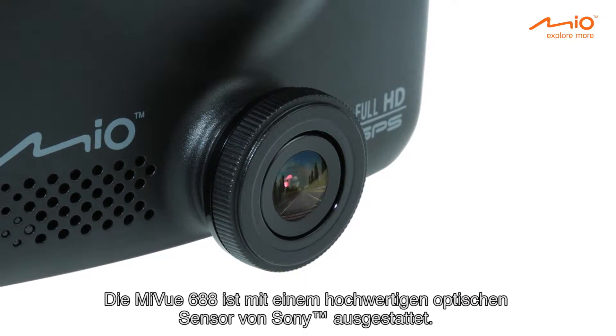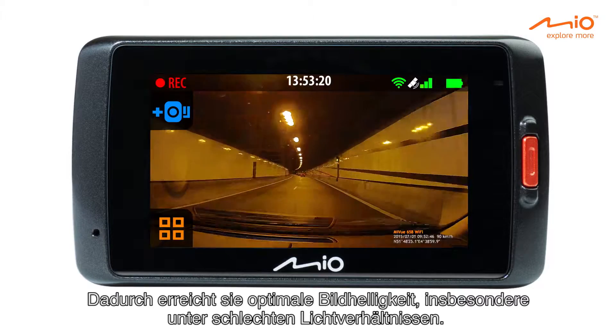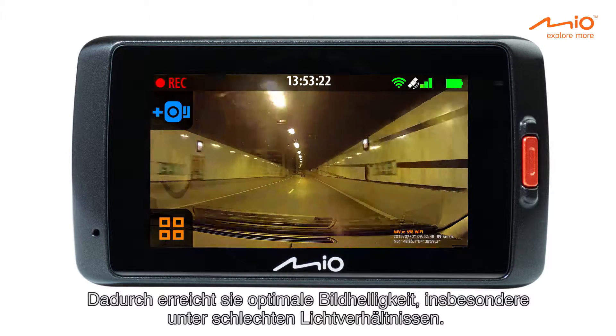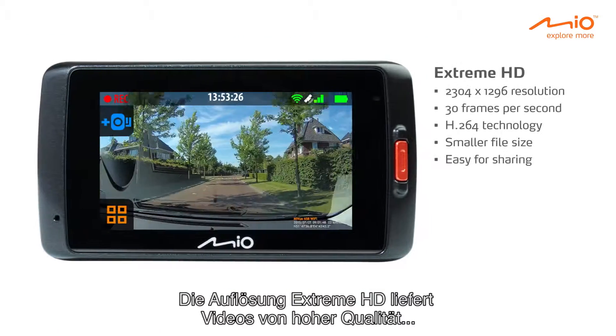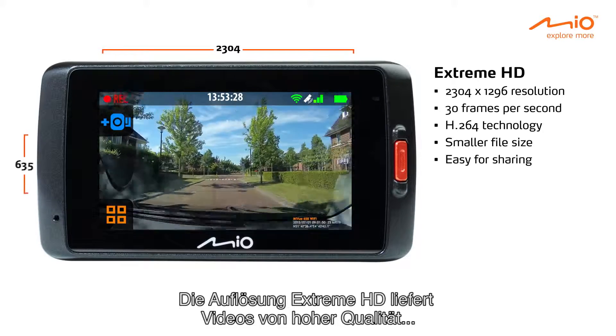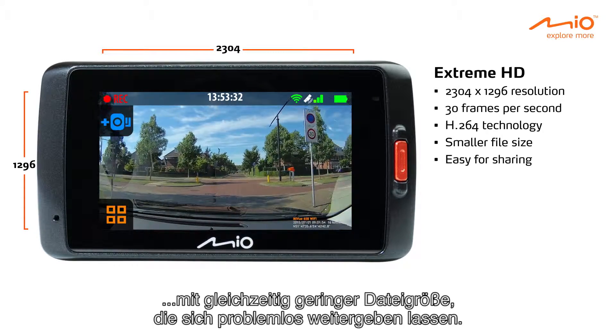The MyView 688 has a built-in premium quality Sony optic sensor, resulting in optimal brightness especially in low light conditions. The extreme HD recording resolution guarantees high quality videos at a smaller file size, which is easy for sharing.